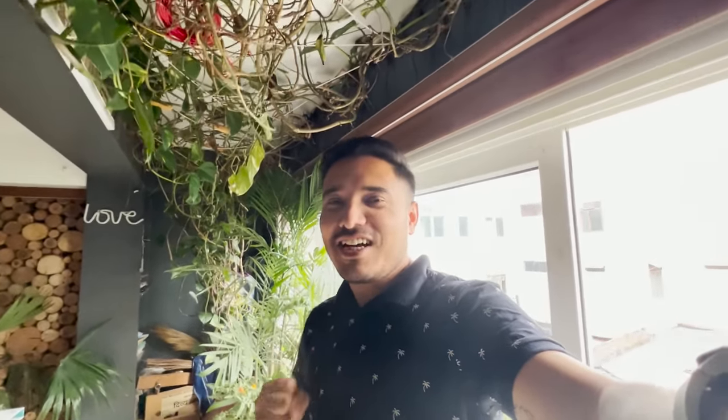Anraag went to Dehradun and is going to come back from there. I have been eating a lot from Delhi, so Anraag is going to pick a lot from Dehradun. I am so excited!